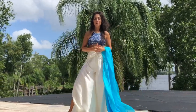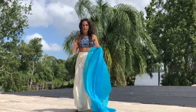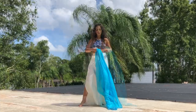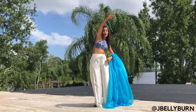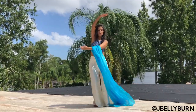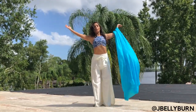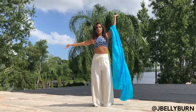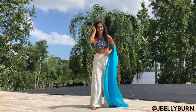Hey YouTube friends, welcome back. I'm Janelle and today I'm going to be showing you a very basic beginner veil move. It is called around the world. Starting with your arms, you'll have one arm coming up as the other is going to swim underneath the veil. You'll open and come back around, so your arms are going to follow each other. You can go either direction.